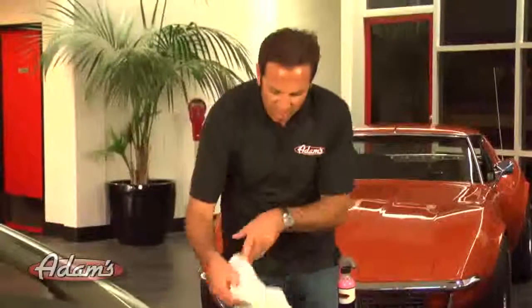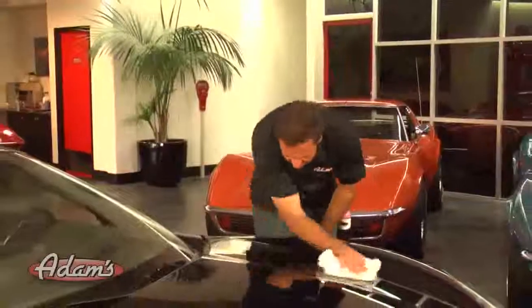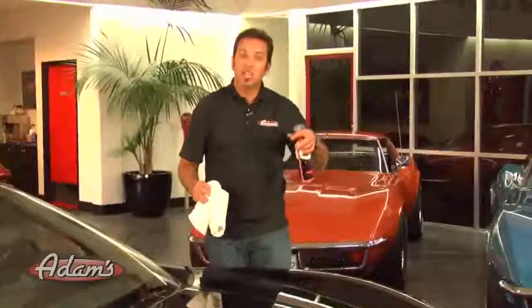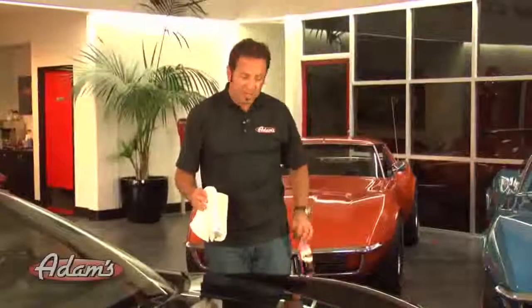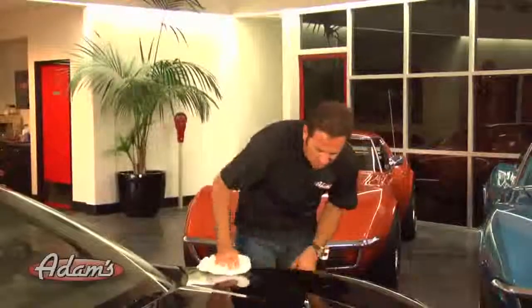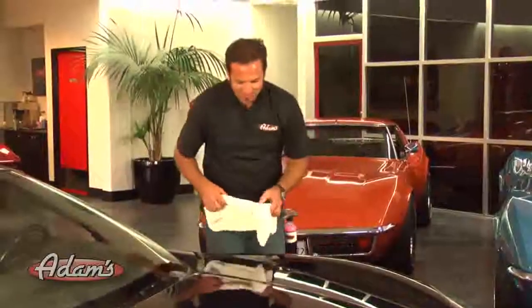Sometimes, if you're in just the right — or just the wrong — humidity, the polish might seem like it does not come off real easily or quickly. In that case, hit it with a quick spray of detail spray. It's a real light mist and that will knock it off perfectly. In this particular situation, it's coming off just perfect, and I'm able to see that we have accomplished some outstanding things on this finish.